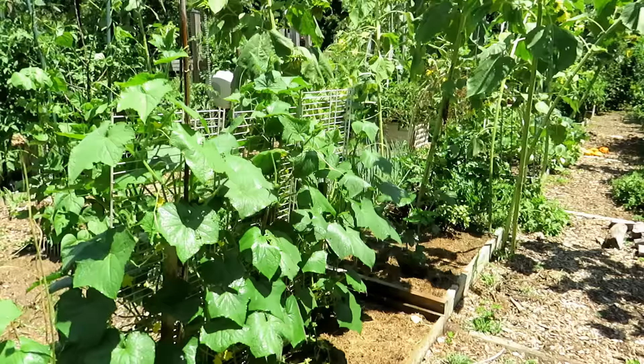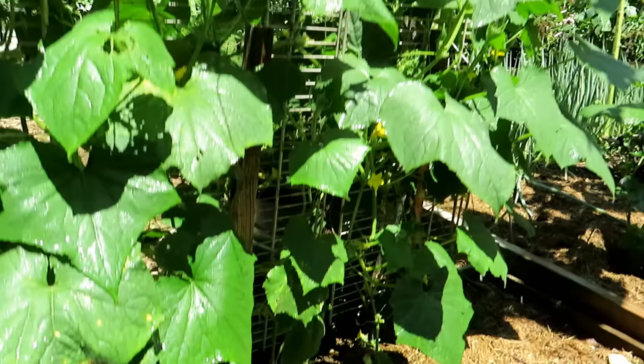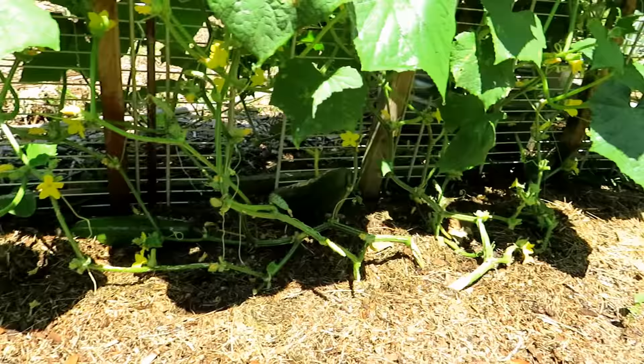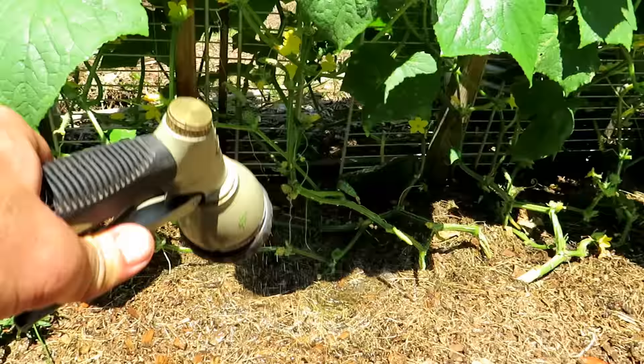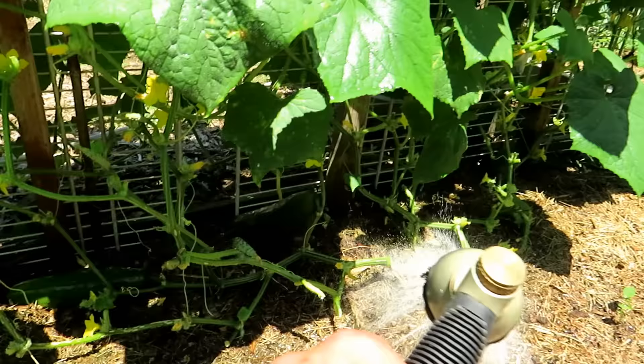Watering varies greatly. These are pretty large cucumber plants — they're producing, there's actually a couple cucumbers down there. You can see the main vine starts right there. This is probably three feet wide, maybe five feet long. We would go the whole 10 to 15 seconds right in here, 10 to 15 seconds right here, a little bit longer in there — really soaking this whole space in.